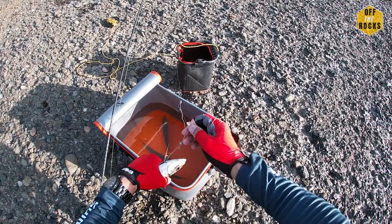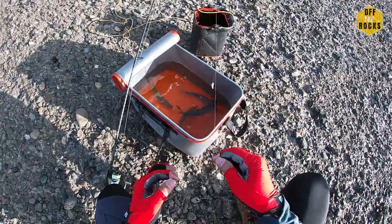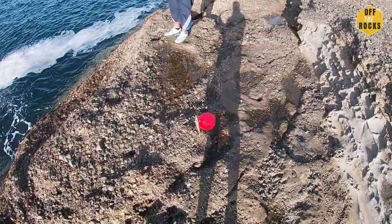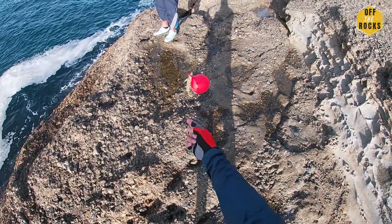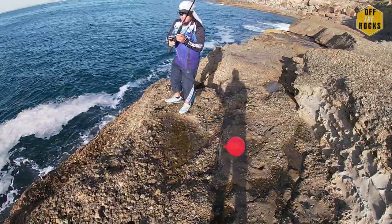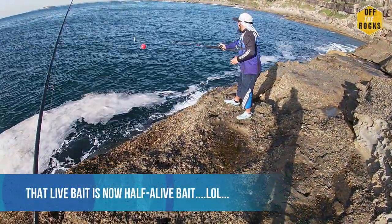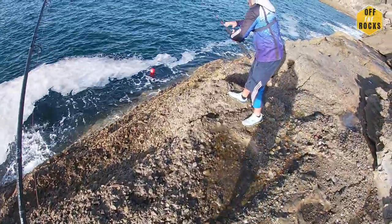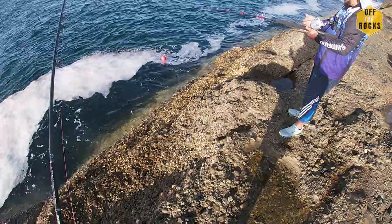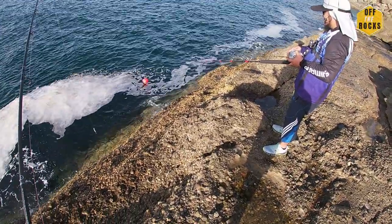My personal best on a yakka is about 30-something centimetres — huge. Anwar has a livey on, got the balloon on it, on a swivel setup. He's got a bait hook and he's going to cast it on the overhead — hopefully no birds nest. First cast! That's the furthest cast I've ever done. Hey guys, if anyone can comment and help us out how to cast using an overhead reel, because we're hopeless.